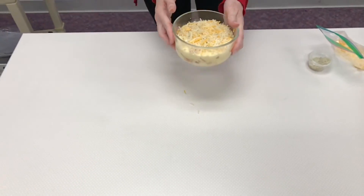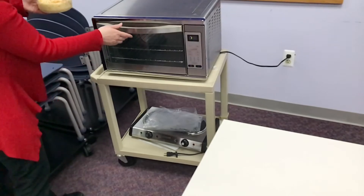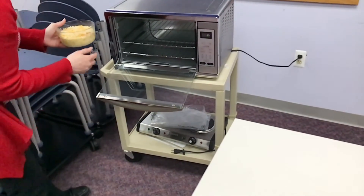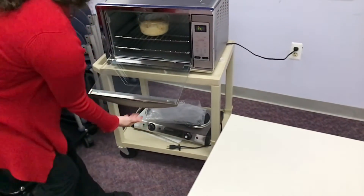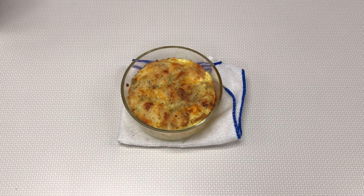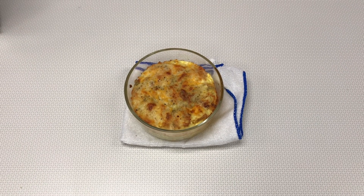Then put it in the oven, preheated to 350 degrees, for about 15 minutes or until the egg mixture has been cooked thoroughly and the cheese is melted. Once the pizza bread pudding is fully cooked, carefully take it out of the oven, let it cool, and it'll be ready to enjoy.